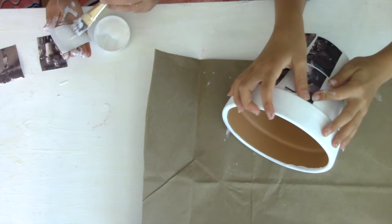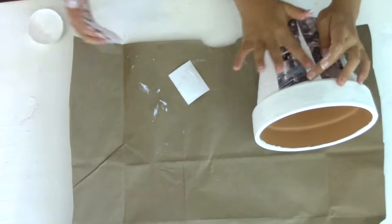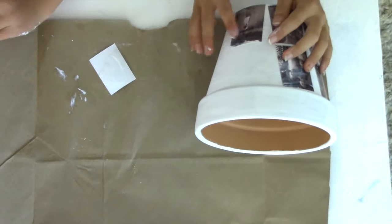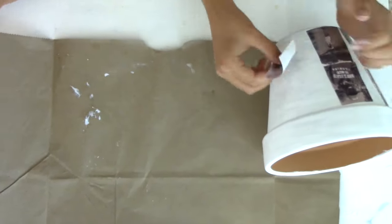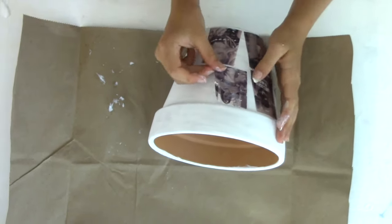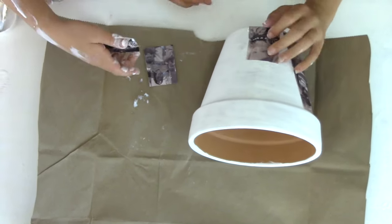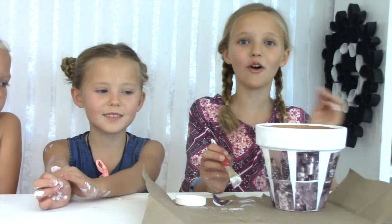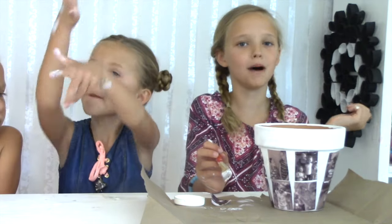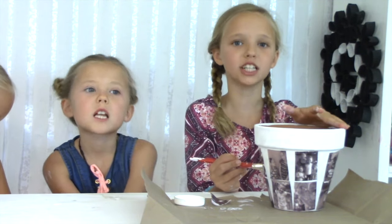Don't worry, Mod Podge does dry clear. So if Mod Podge gets on your photos, it's okay. Now it's time to go over all your photos with a Mod Podge coat. Remember, Mod Podge just dries clear.